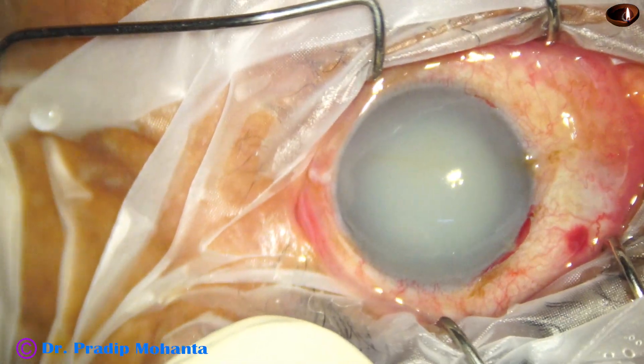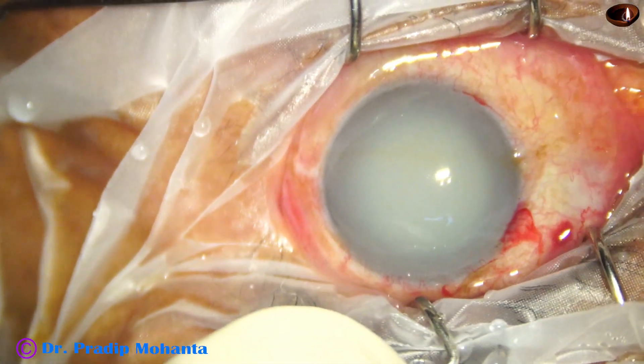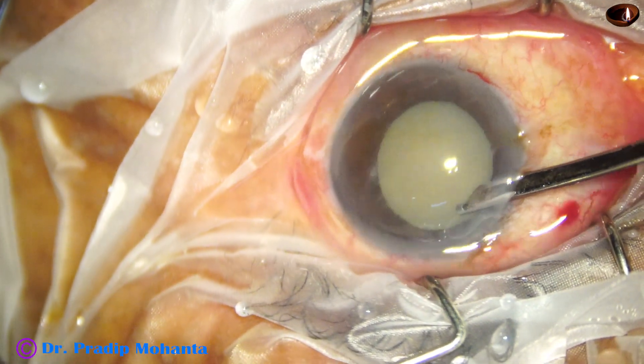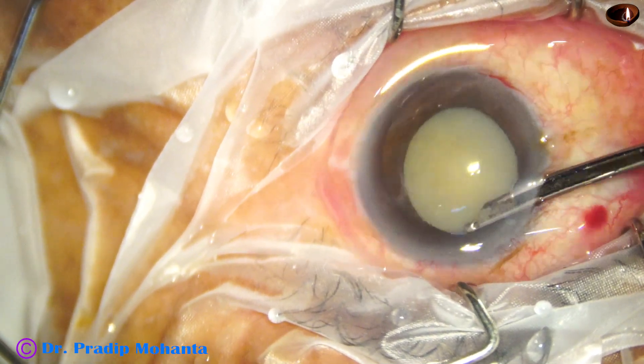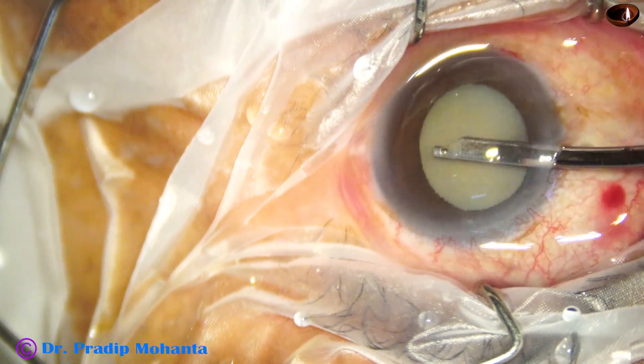Now I take a Simcoe cannula, a 23G Simcoe cannula, and wash the anterior chamber. And we can see the hypermature Morgagnian cataract and the iris details are visible now.